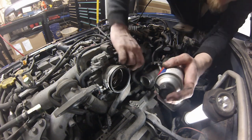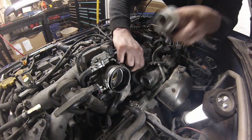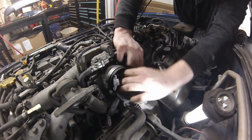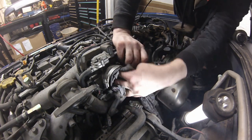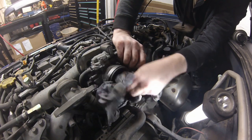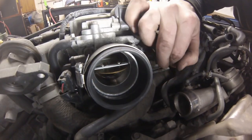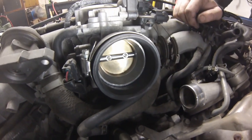Then direct the can right into the throttle and try to spray it into the intake manifold. Most of it will evaporate, but when I go to first start it there'll be a little puddle in there and I might have to actually hold the throttle open a bit just to get some added air in there and discharge the extra fuel. But it should look relatively clean when you're done — nice smooth operation, no binding. So you can see throttle body service is pretty straightforward. Not a lot to it, you just need to clean it.